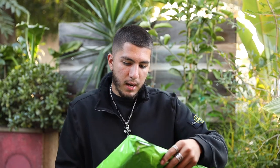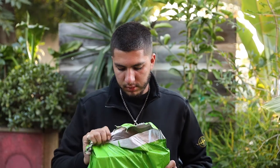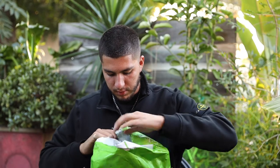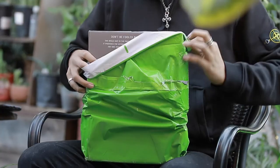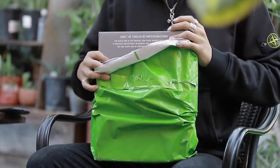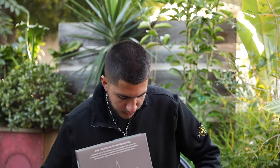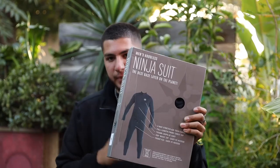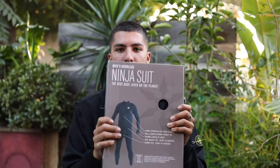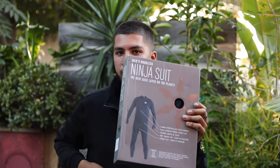The next thing I got — if I'm correct — this should be my ninja suit. I actually had no idea about these until I watched a video on someone who wore one. Basically, it's a full body suit that you wear under your clothes, and this prevents snow from getting inside your clothes.